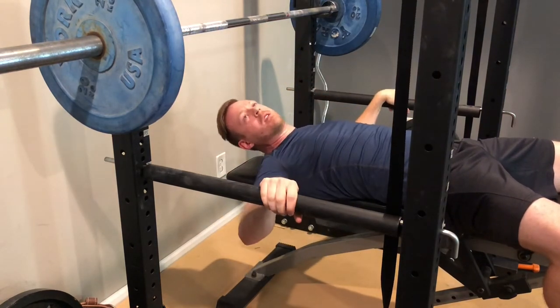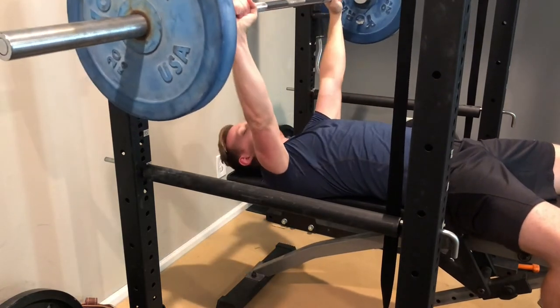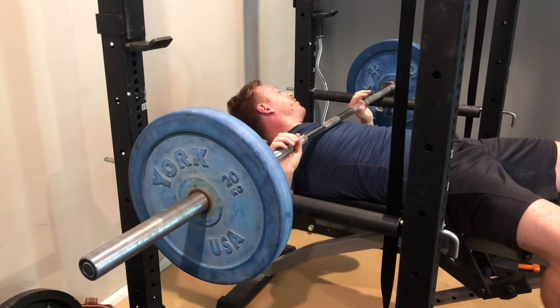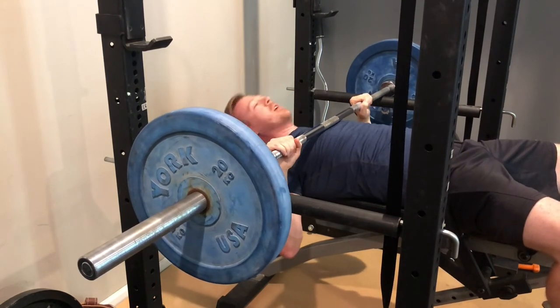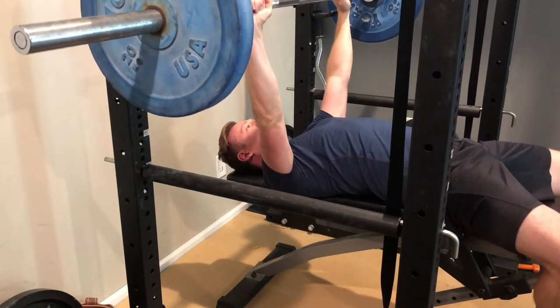You've got to be in a rack so you can have pins or spotter arms. Set those so that when the bar comes down you can rest it on the pins without crushing yourself. But to get a good range of motion, what I do is I just slightly arch my back.